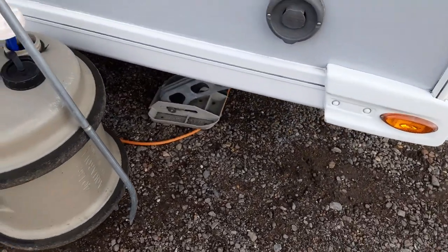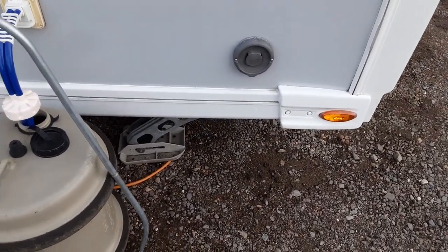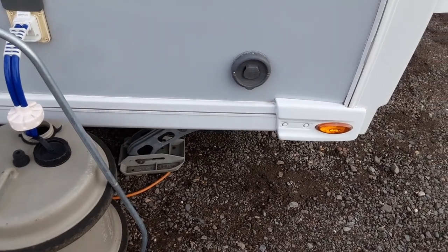On this particular van you have the self-leveling system, so we'll demonstrate that while you're here on site. I'll walk you through that so you can see it going up and down as it needs to.